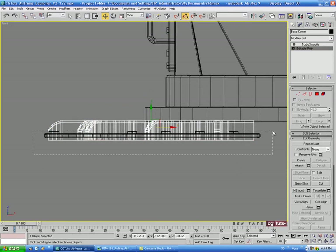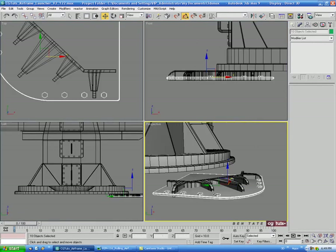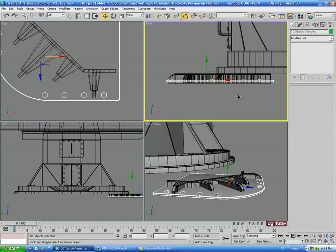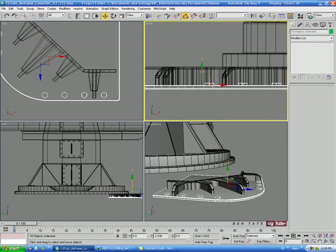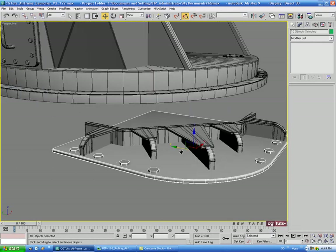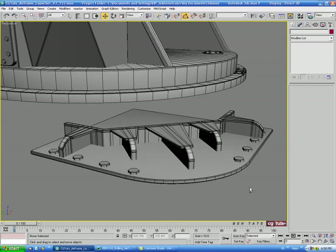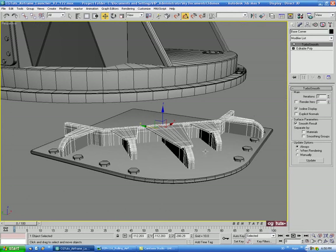Let's drag through all of our pieces — the bolts and the plate — and deselect the corner piece so we just have the plate and bolts selected. We'll move those down a little bit, leaving them intersecting the surface slightly. We'll probably have to adjust positions later anyway. Let's select the corner piece and turn TurboSmooth back on.